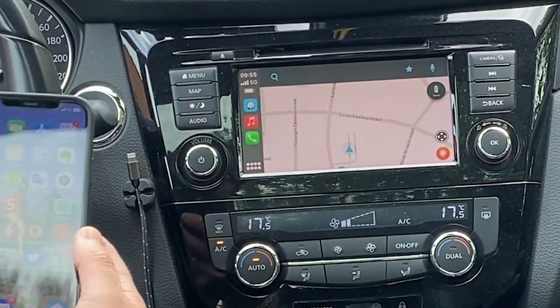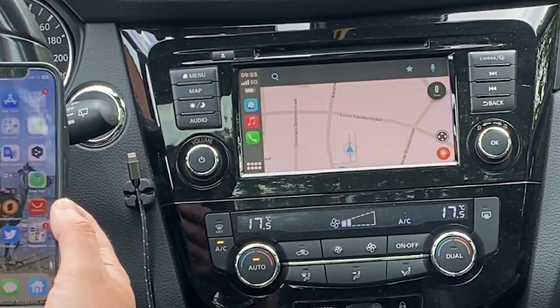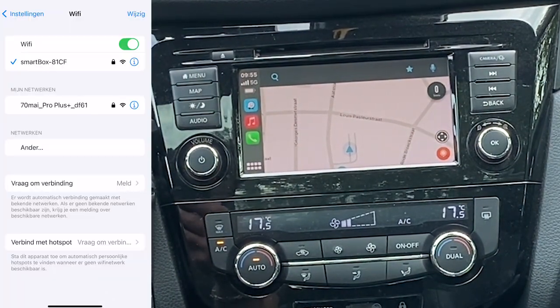If you want to update the CarPlay module, simply connect to the WiFi.